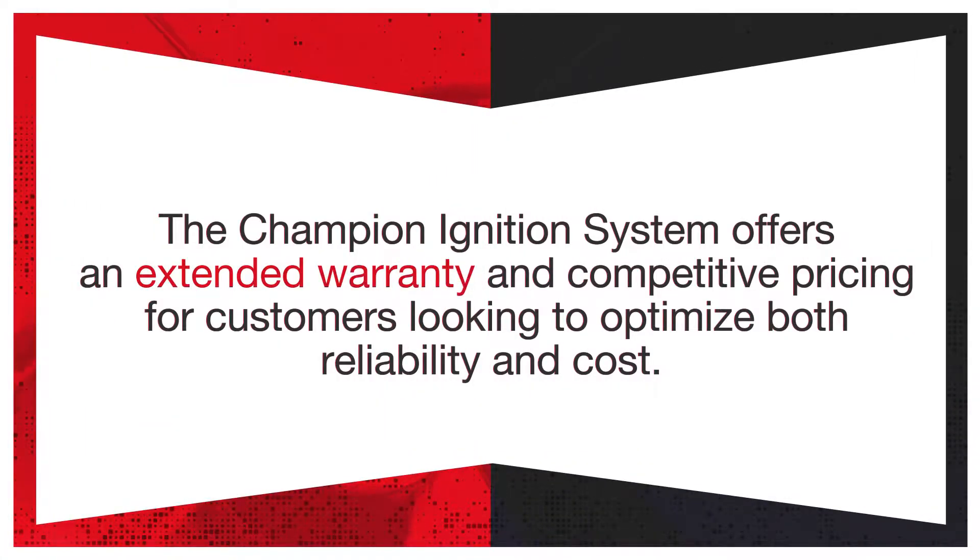Champion offers an ignition systems kit that includes all three components of the ignition system. These kits are available from selected Champion distributors. The Champion ignition system offers an extended warranty and competitive pricing for customers looking to optimize both reliability and cost.